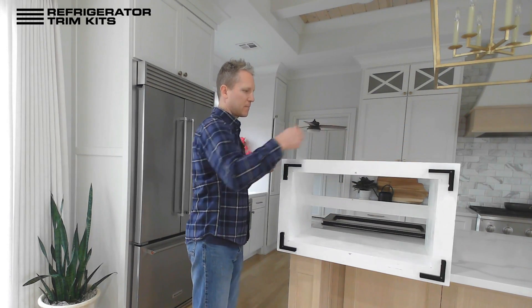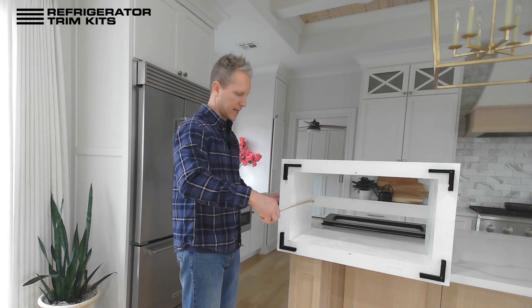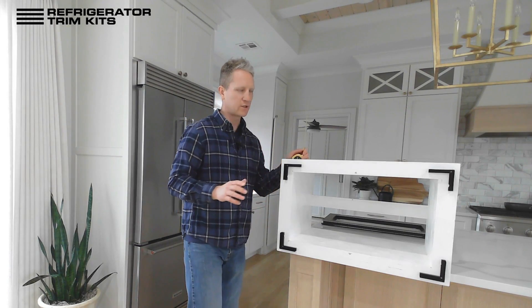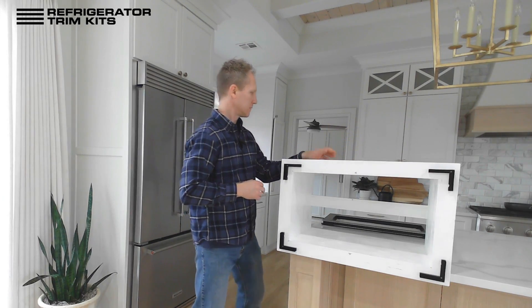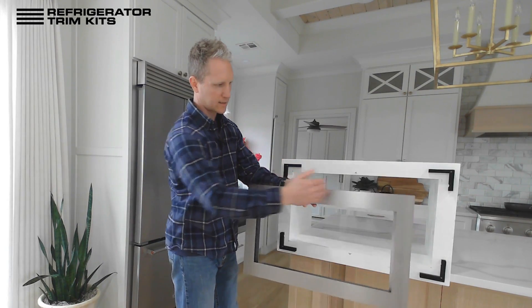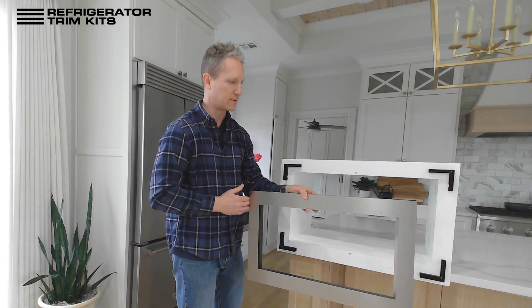Next up is the depth of the opening — that's basically from the back of the cabinet to the face of the cabinet. The next two measurements are optional, so if you don't put anything in these fields, it defaults to the outside width of the trim kit.